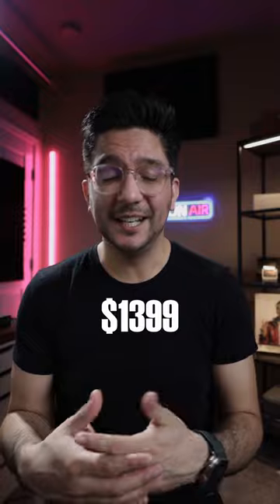Now this lens isn't cheap, as it does come in at a price tag of $1399 at the time of this video, but I think it's an extremely versatile lens that fits almost any YouTube situation, as well as fantastic vlogging opportunities. So let me know in the comments if you're going to pick one up.